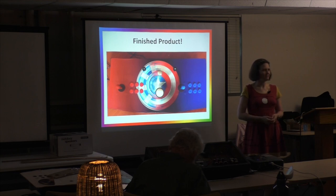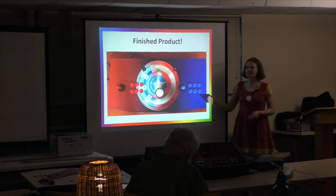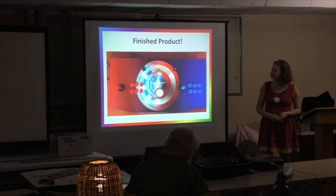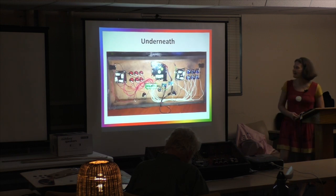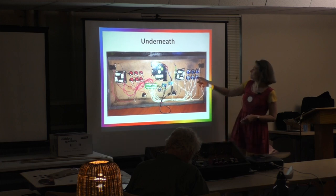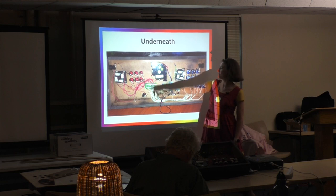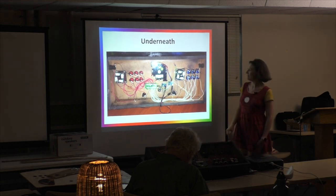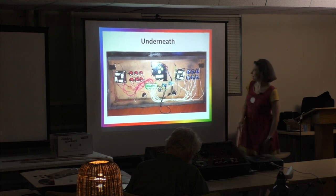You hook everything up to your device — that's a whole other ball of wax — and you get something that looks like this, or that from the front, and it looks like that underneath. All the white goes to player two, all the red goes to player one. I made sure to mount the board so it made sense to me — coins over here, spinner here, trackball here.